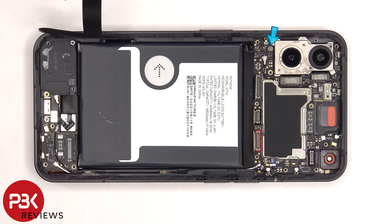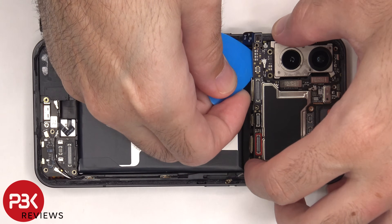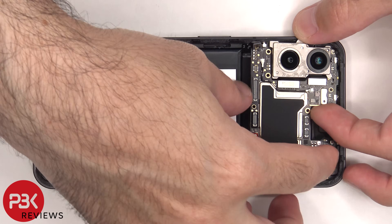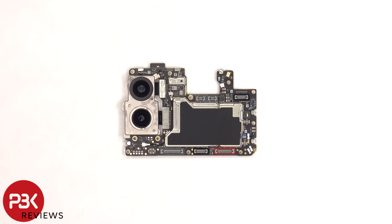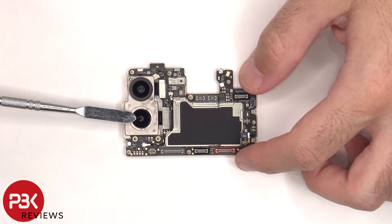There's a single Phillips screw holding on the main board that needs to be removed, and then the main board can be lifted up and removed. On the main board there's a 50 megapixel ultra wide and a 50 megapixel primary lens. The primary lens is the only one with OIS, or optical image stabilization.